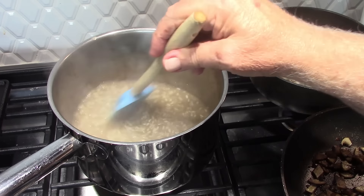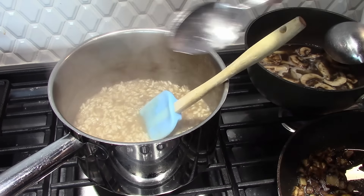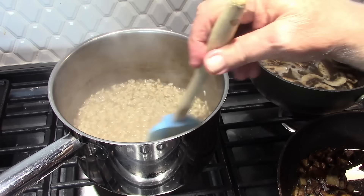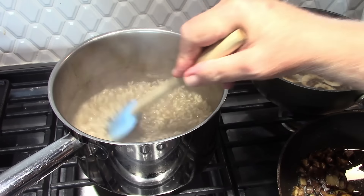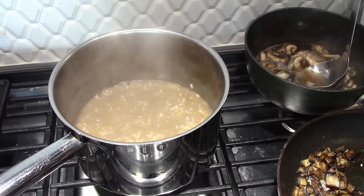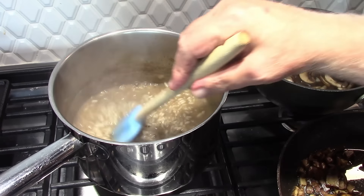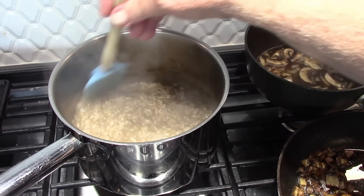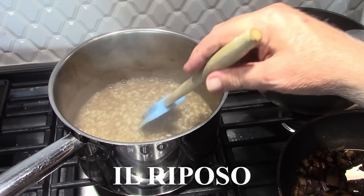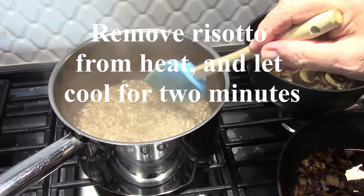We'll continue to stir. I think we're just about where we need to be. Let's taste — maybe another minute. You can taste that mushroom flavor from the broth. I'll keep the broth handy in case it gets a little too dry after we add the cheese and butter. The next phase is il riposo, which means to repose or to rest. We take it off the heat, cover it, let it sit for two minutes, and then we put in the butter, cheese, and mushrooms.